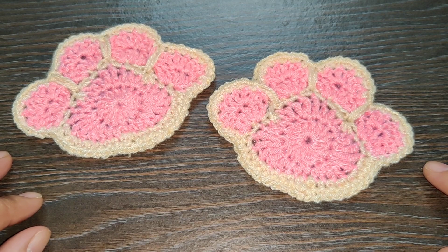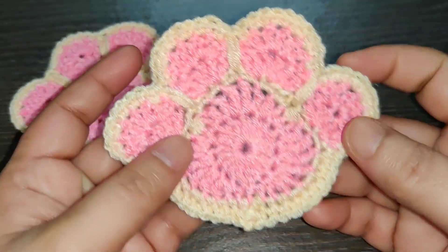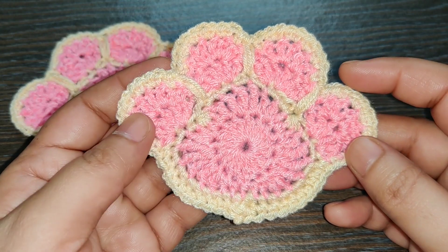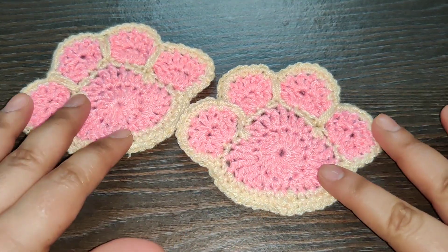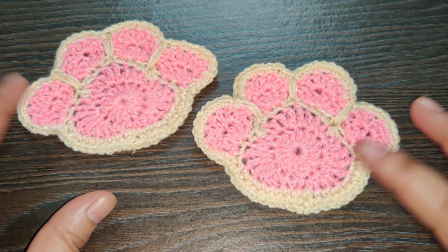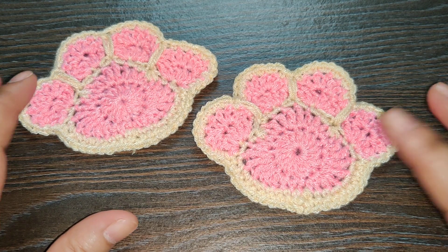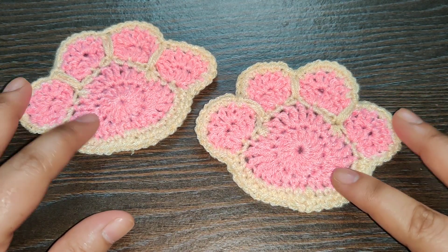Hello everyone, welcome to my channel Crochet Rainbows and Butterflies. Today we're going to learn how to crochet this cute little paw. Before we get started, if you haven't yet, don't forget to subscribe to my channel to never miss a crochet tutorial, and don't forget to click on the bell icon so that you don't miss the notification when a video is uploaded.